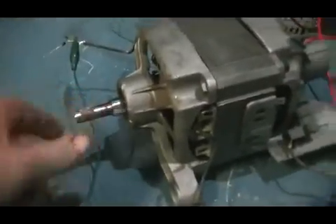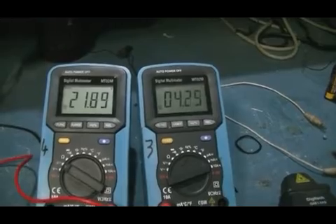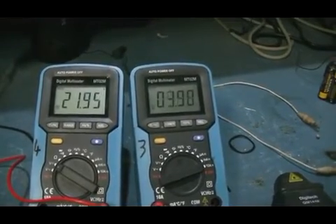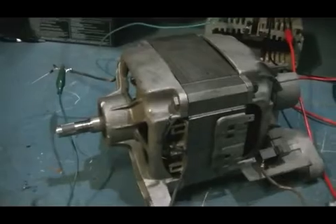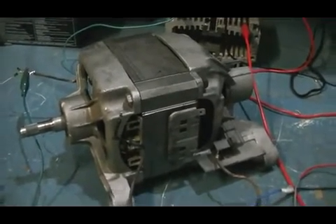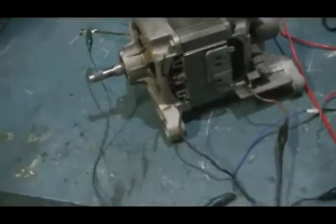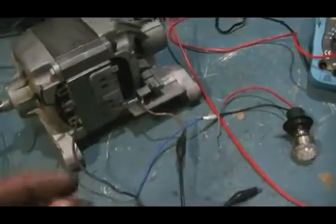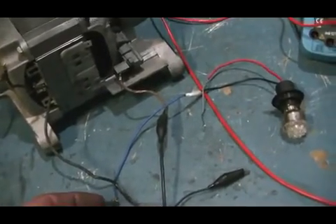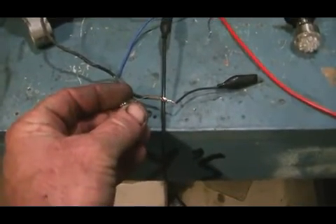I'll go ahead and hook it up and give it a start. The voltage coming out of our transformer windings is pretty high, so I'm going to have to go to a larger size wire to bring the amps up and the voltage down. It's a 120 volt neon, and if I place it across the output windings, you can see it lights up no problem at all — very brightly.